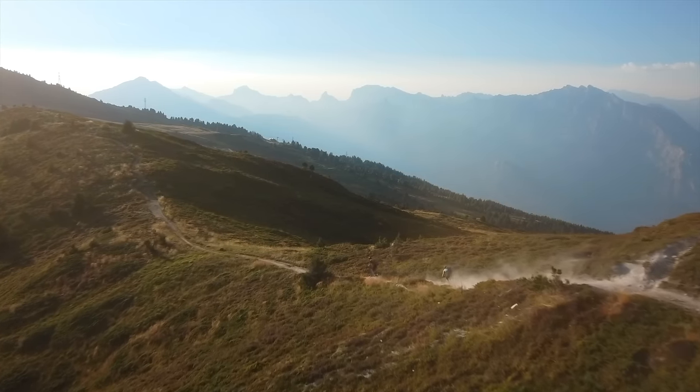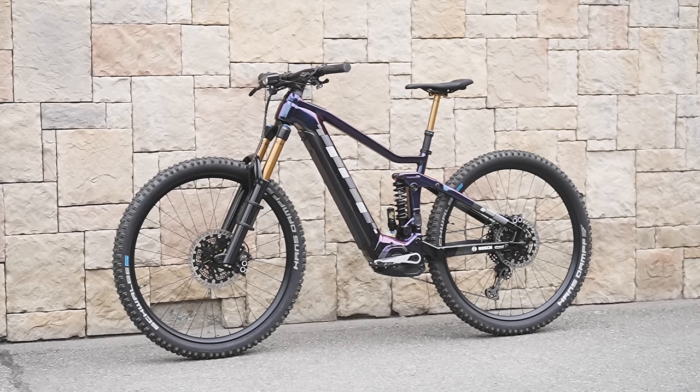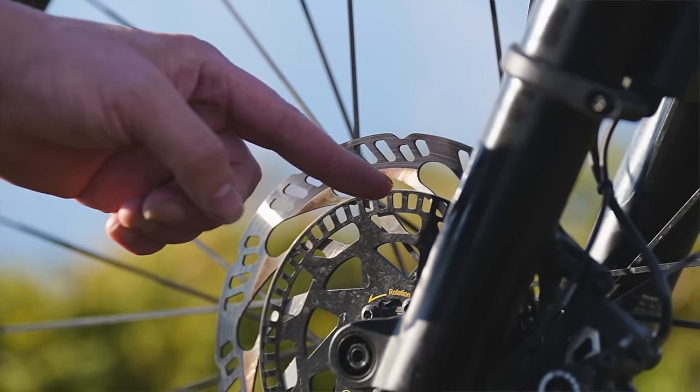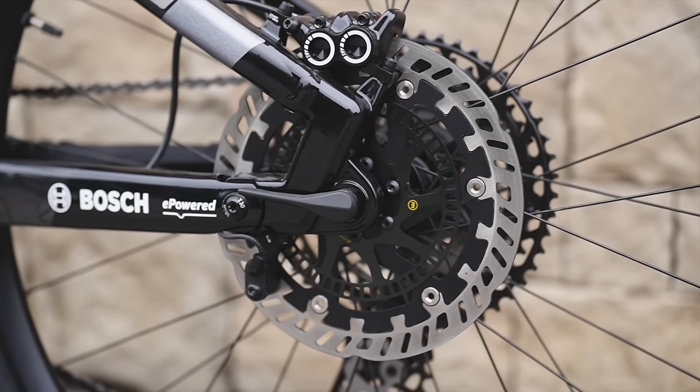I can't tell you how unnatural it feels to grab a fistful of front brake heading into a berm, but I gave it a go. First, let me explain in a bit more detail how the system works. The system is made up of a few parts — first we've got wheel speed sensors on the front and rear rotors, which continuously monitor the rotational speeds of each wheel when riding.